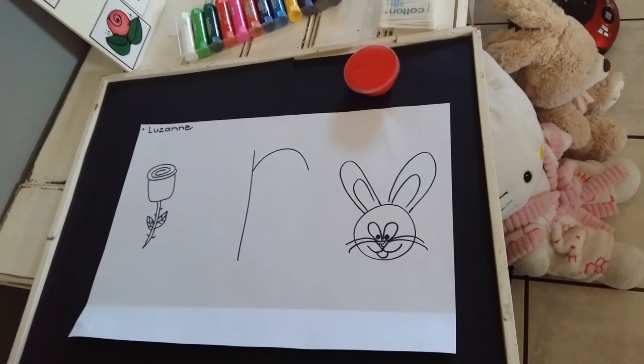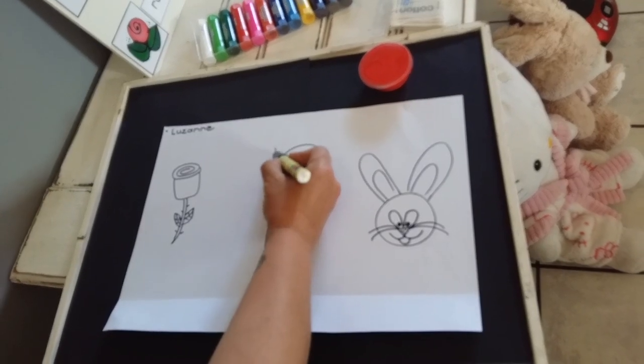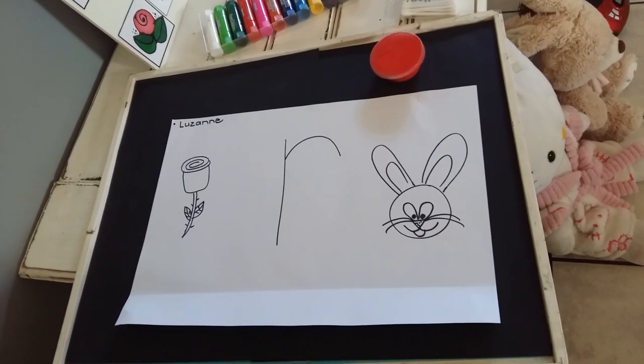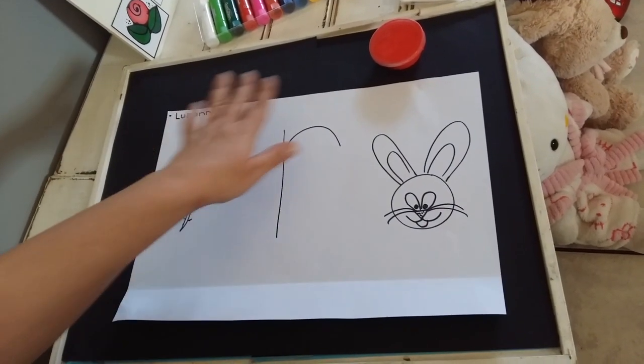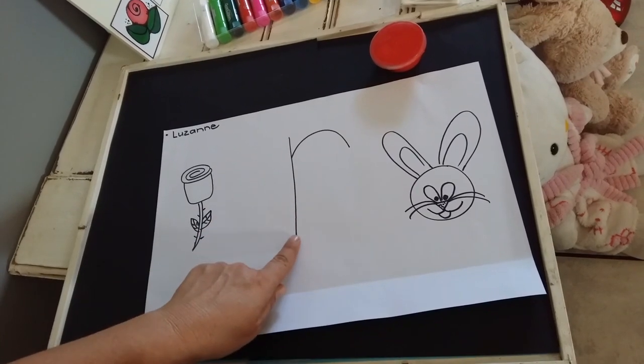Down, straight up, and make the loop. Remember to write your name in the top left hand corner. I've drawn a rose and a rabbit. You can draw a lot of new pictures, all starting with the sound R.